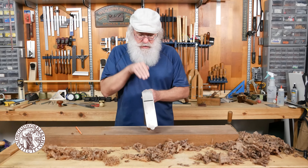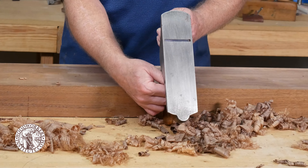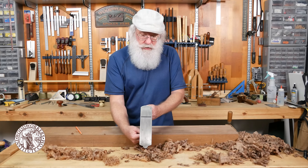I've purchased a cap iron and iron that's much thicker than the factory blade, and it lends more stability at the cutting edge.